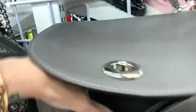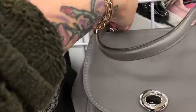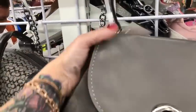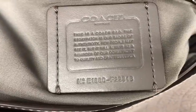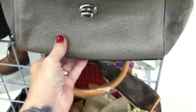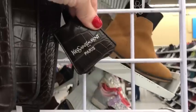Up here you do have an authentic Coach — I'm not sure the name of it, but it's definitely authentic. I used to work at Coach years and years ago so I can tell right away. They want $70 for it, though it's missing the crossbody strap. Looking at the tag inside, it is a factory bag — I know that because it starts with an F on the number. Then there's a very, very fake YSL in bad shape.